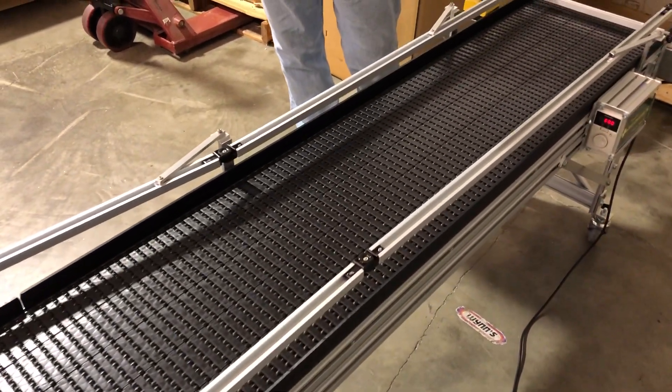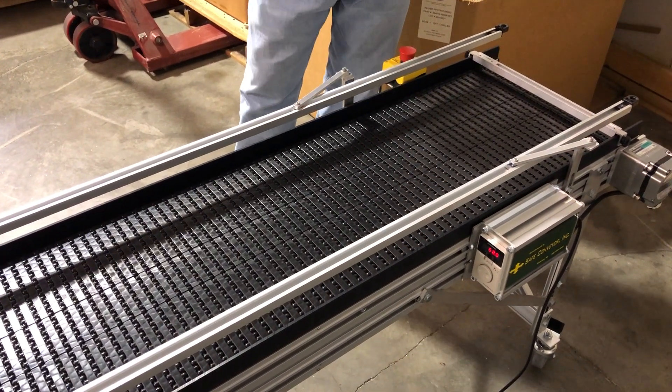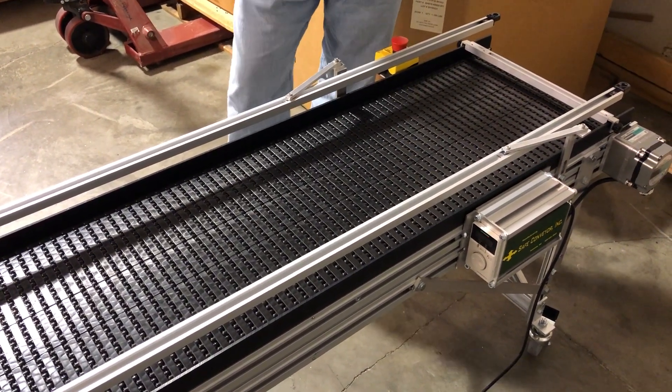The system that we're doing would go continuously, but for testing we've put a stop bar — we don't want them running on the floor, and we wanted to show a backup.